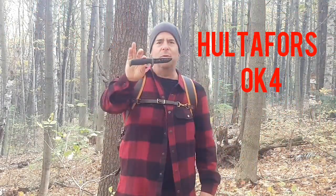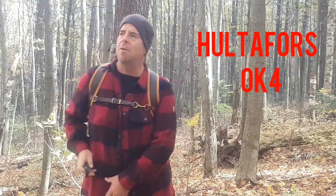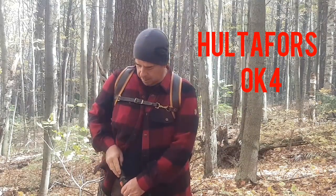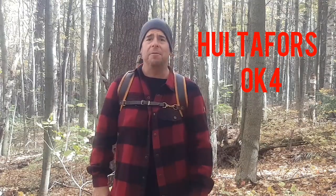Hey guys, thanks a lot for joining me today. It's a beautiful fall day — I love these shoulder seasons. We've had a few days of rain, but the sun's shining today so I thought I'd get out in the woods for a bit. I brought a knife with me, the Hultafors OK4. I've had it for about a month now, just doing some light tasks really. I like it a lot — seems like a pretty good knife. So let's take a closer look at it together.